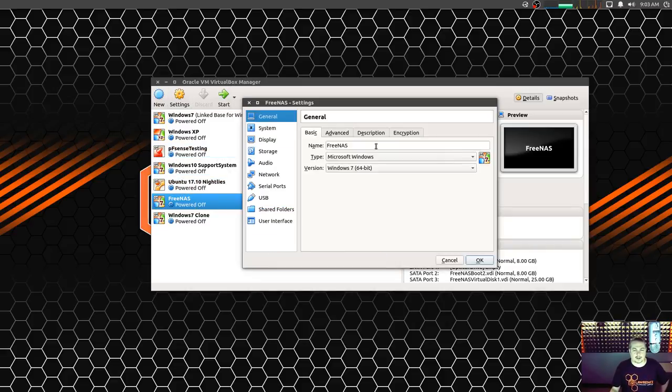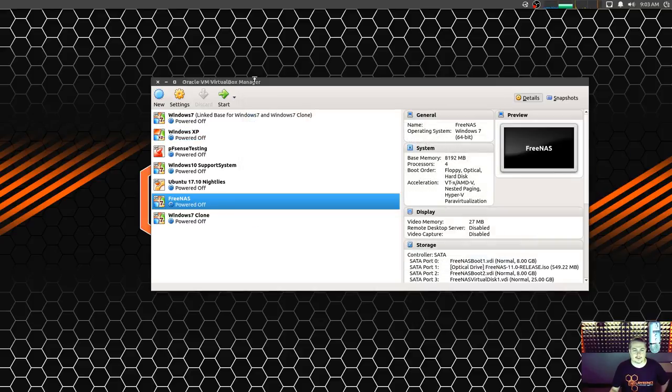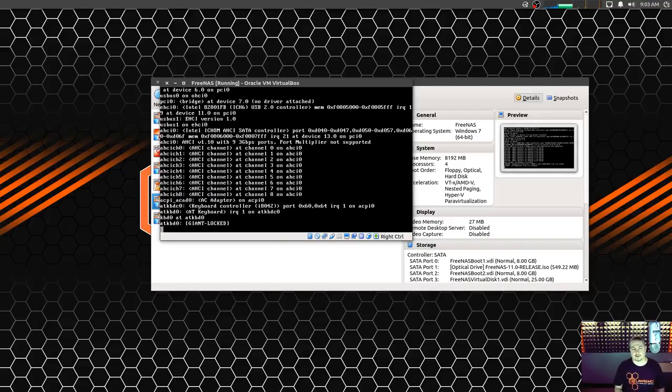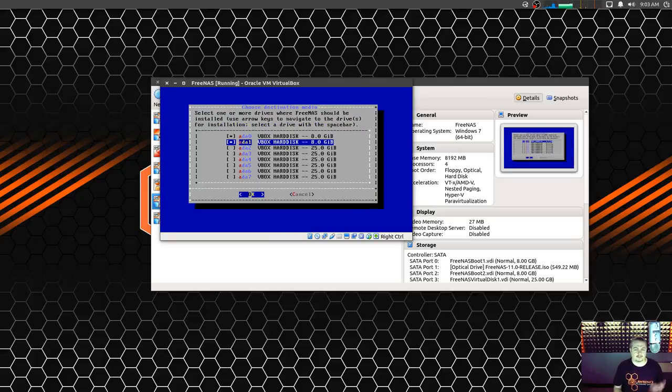We're going to go through the install process with FreeNAS 11. It looks just like the previous versions of FreeNAS — pretty straightforward. I'm going to cover a couple quick points. For demonstration purposes, I have two install targets because I do recommend it — thumb drives are arbitrarily inexpensive. There's not a lot of read-writes; it's mostly read, pushed into memory, then data stored on the RAID array. It will mirror them if you select two different USB drives, so these little 8-gig virtual disks represent USB drives.